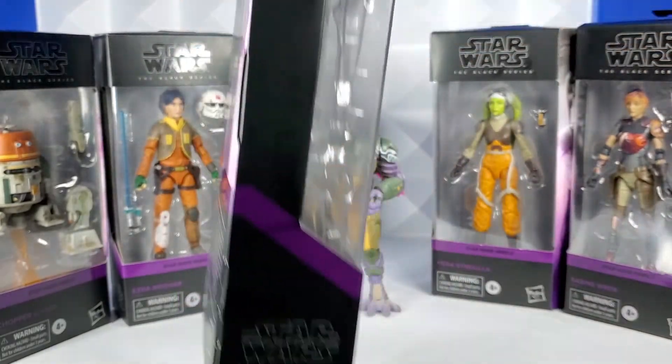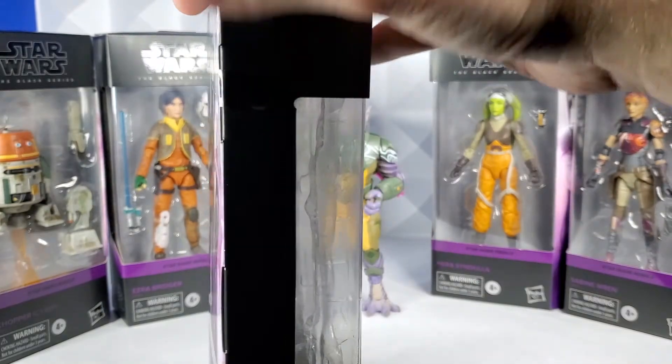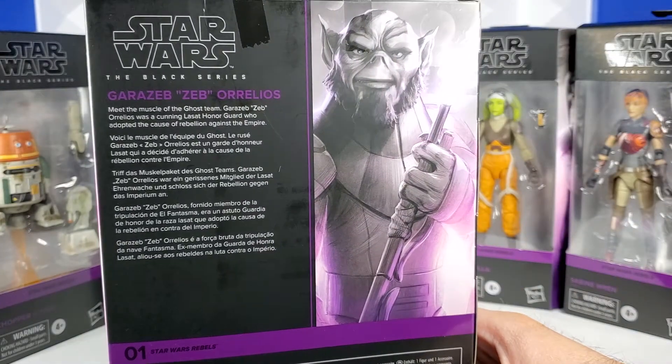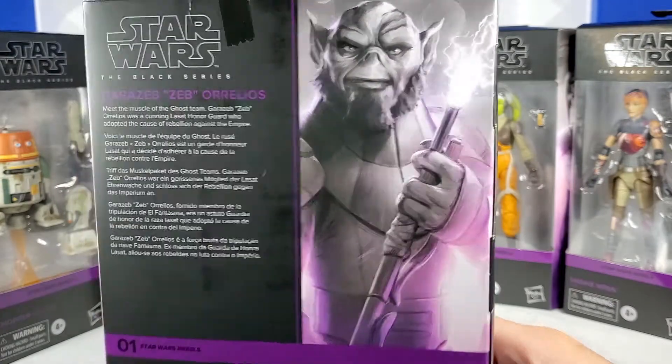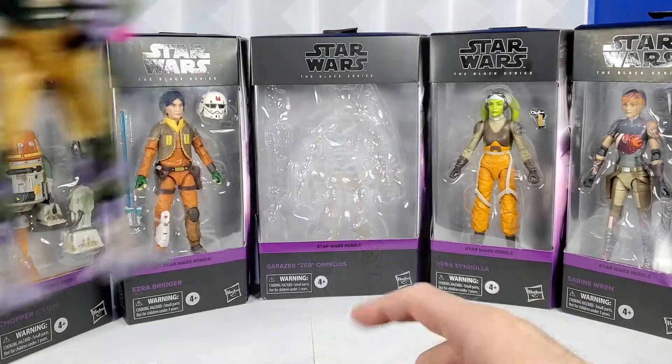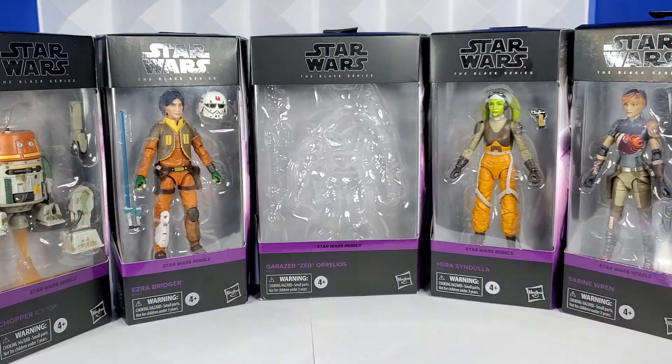The sides of the boxes are all missing the name that used to run up the side. I kind of like that detail, but it's okay — I think this box looks great enough where I don't need to nitpick it. And there's a great look at the art and Zeb's description. Because these are angled, I can kind of fit them all next to each other in a semicircle.